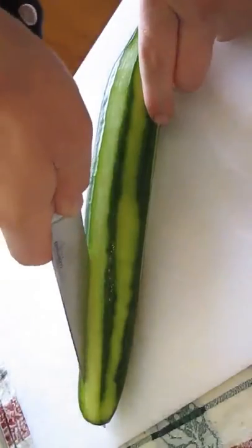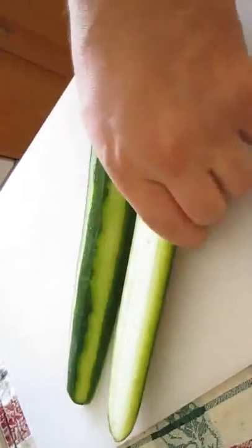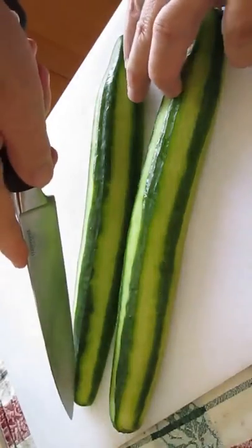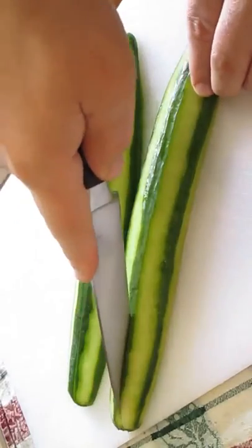Now, take your knife and go right down the center. Normally you could split it up and chop it here with a thin cucumber, but because this is so large, we're going to cut it twice down each side.